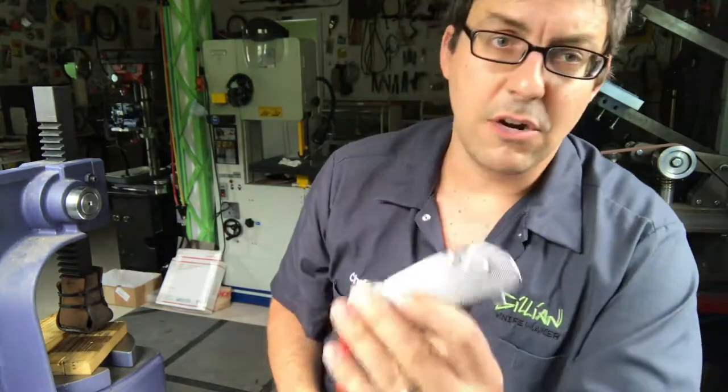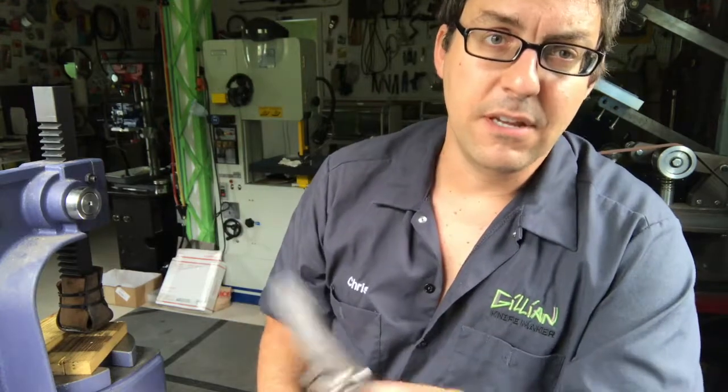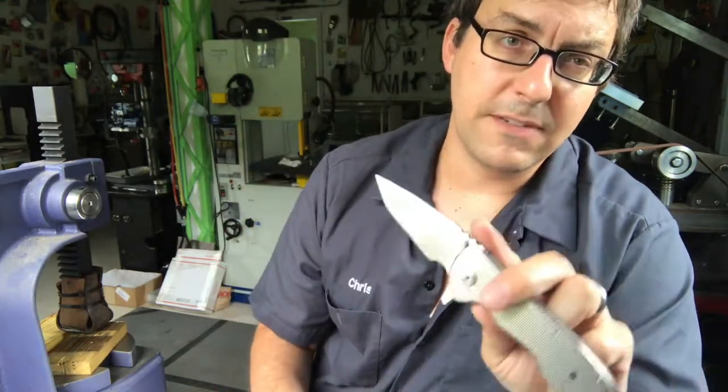I'm machining left-hand knives. I had a lot of requests at the 2018 blade show for left-handed knives — all my knives are right-handed — so I spent the last two weeks programming a left-handed knife. Right now that's what the Haas is doing, it's machining left-hand knives. But for now, we're talking about removing the bow with the arbor press.